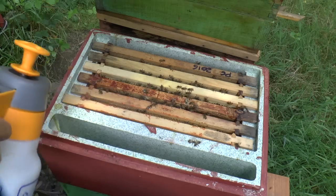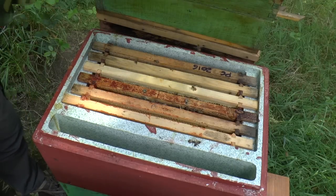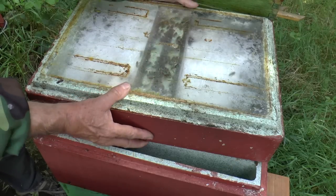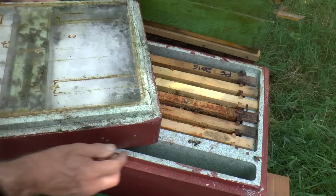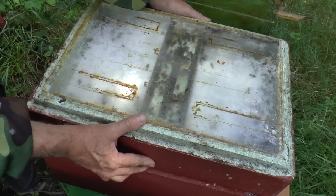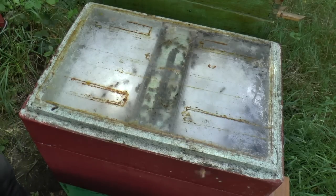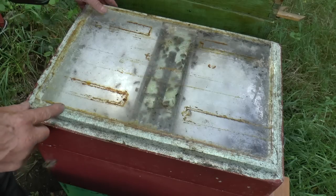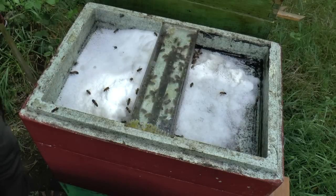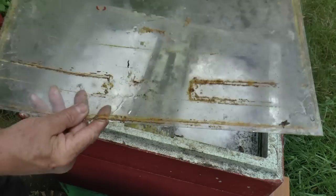I'm just going to give them a light dusting with pure water — there's nothing in this water spray — and that just gets the heads down so I can safely put this on. One of the small disadvantages of this polynuke system is that because there are quite large areas of polystyrene that come into contact with each other, the probability of killing bees is higher than perhaps it is with ordinary woodwork. The water spray enables you to clear bees away from the edges quite effectively.